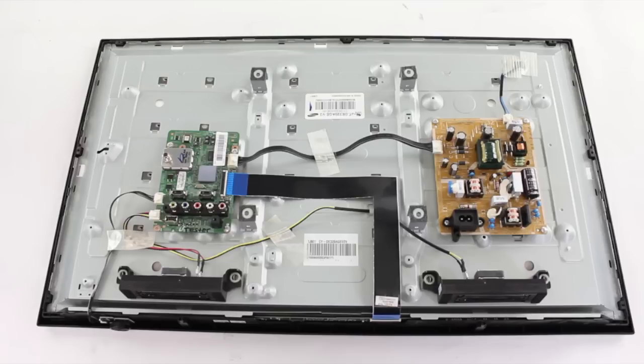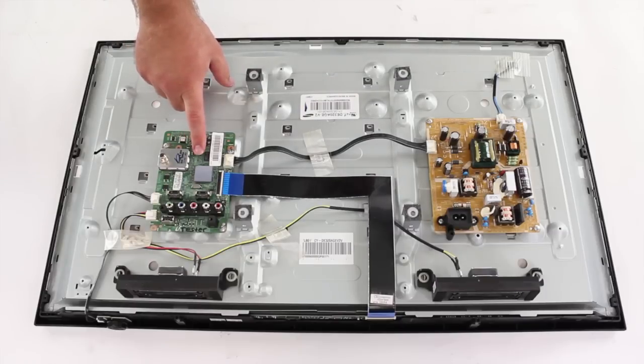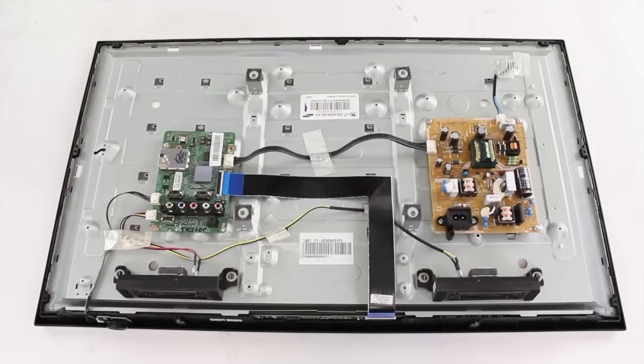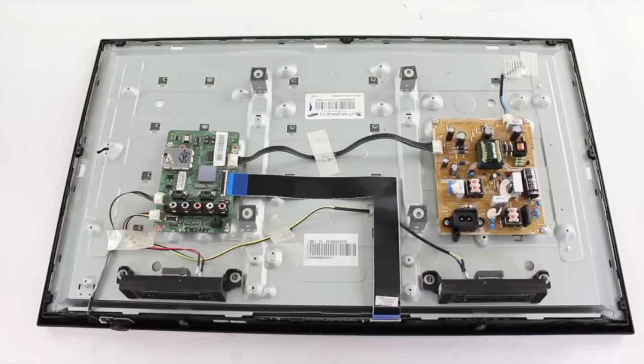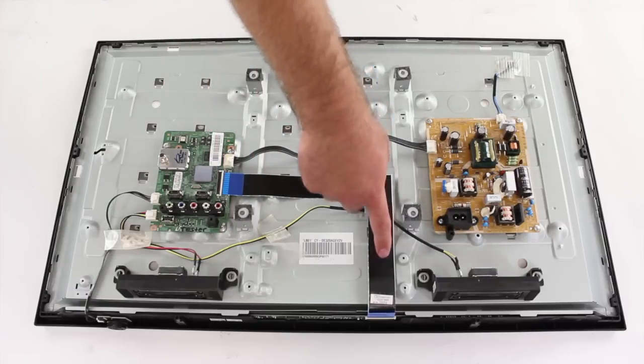In Samsung LED TVs you can have differences in the number of boards. Most will have a main board and a power supply board, while some may have an LED driver board and T-Con board. This TV just has a main board and a power supply board. The LED driver can sometimes be built onto the power supply board, as we can see here on this TV. The T-Con board can also sometimes be built onto the main board or into the TV panel. This TV has the T-Con board connection here and then it runs into the panel.